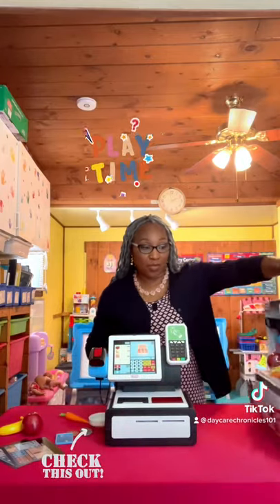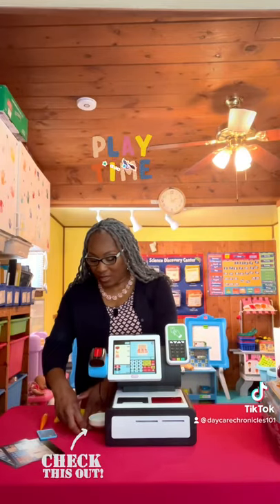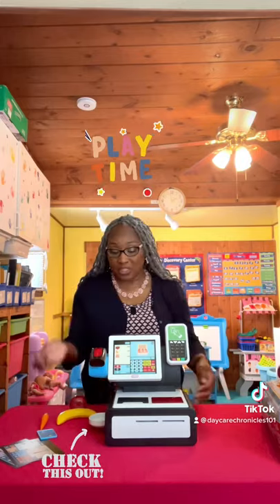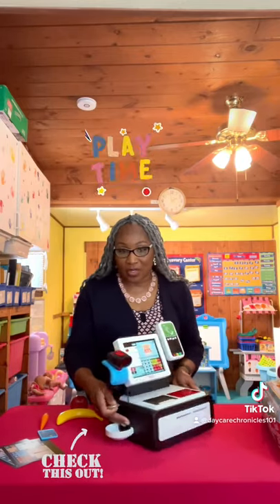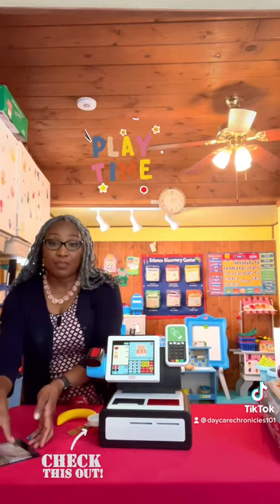It comes equipped with — let's read here — a hand scanner, an apple, a banana, a carrot. It comes with a debit card. It comes with coins for the coin dispenser. It has a coin dispenser here. How lifelike is that? It comes with three different screens.